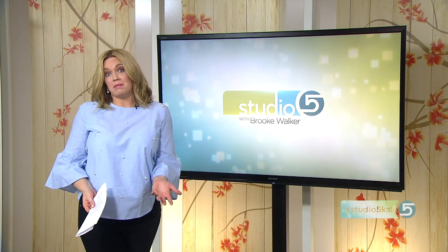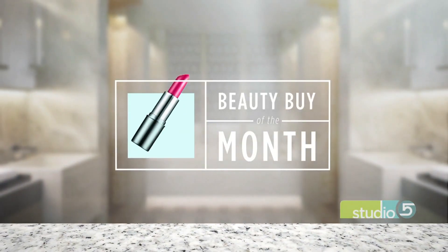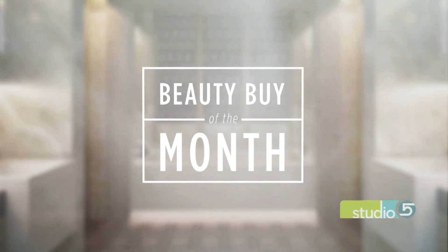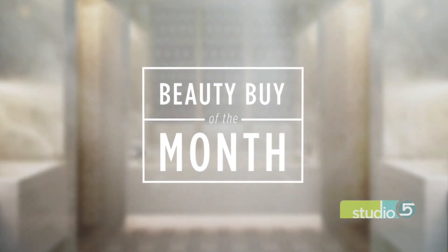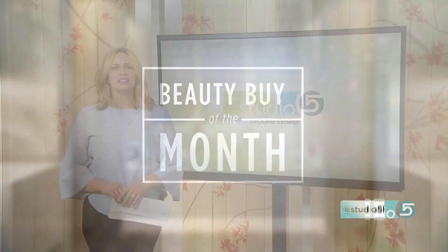A beauty buy can be a pick-me-up, but it can also be a time-saving tool. This month's Beauty Buy of the Month checks both of those boxes. Makeup artist Holly Stone has been lecturing us — lecturing me for years — to regularly clean our makeup brushes. We listen, we know we should do it, but who has time for that, really?